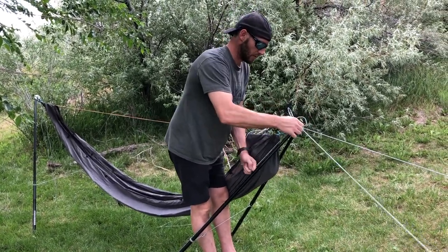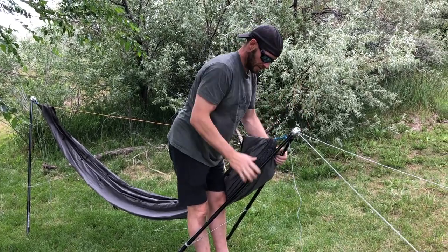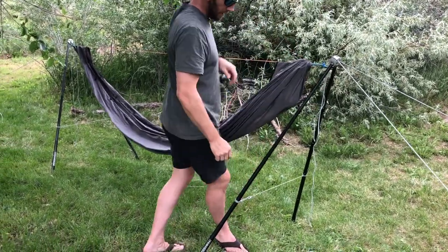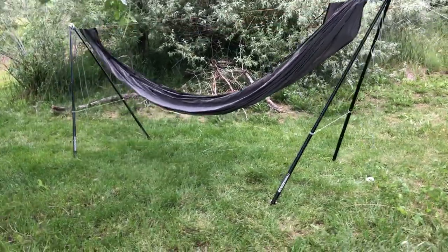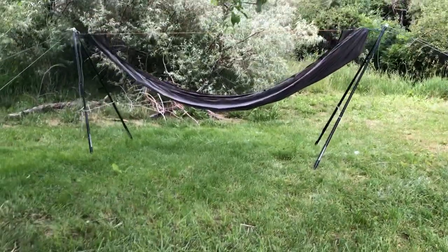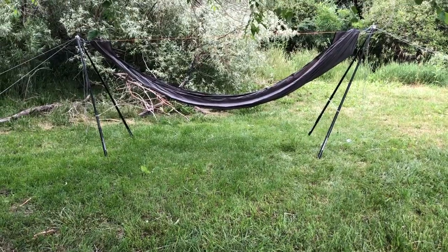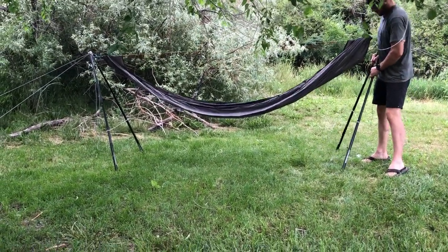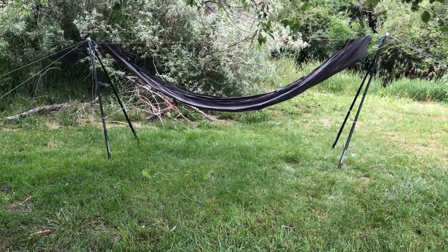Once he has the cordage where he wants it, it locks itself in. He brings the stand back up. He can't see from his angle, but it's a little extra tilted — the sides aren't quite even — so he'll go back in and adjust it. He pulls the legs out a little; you want even pressure on both sides of the stand. That looks pretty solid right there.